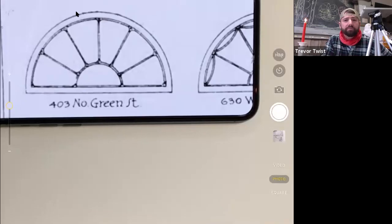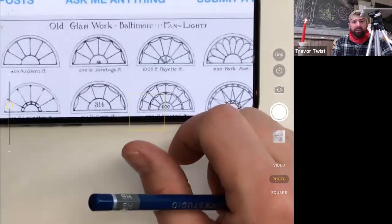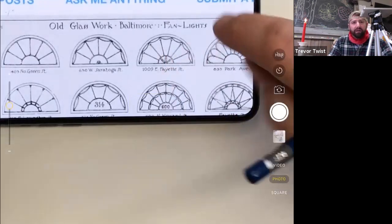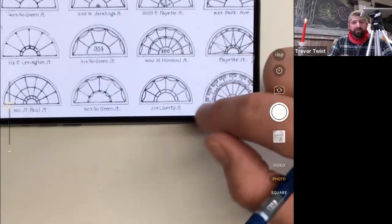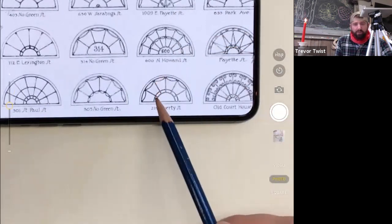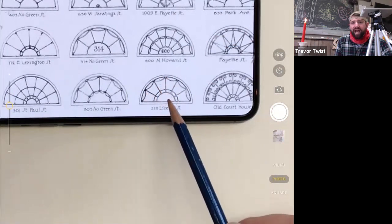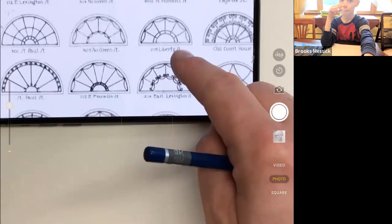These are window frame designs that go above doors. They're very characteristic of Baltimore — there was a Baltimore glass company that made all of these. They're really gorgeous. You can almost imagine the sun rising and shooting rays out, or setting, however you want to see it. There's a whole bunch of them all over Baltimore.